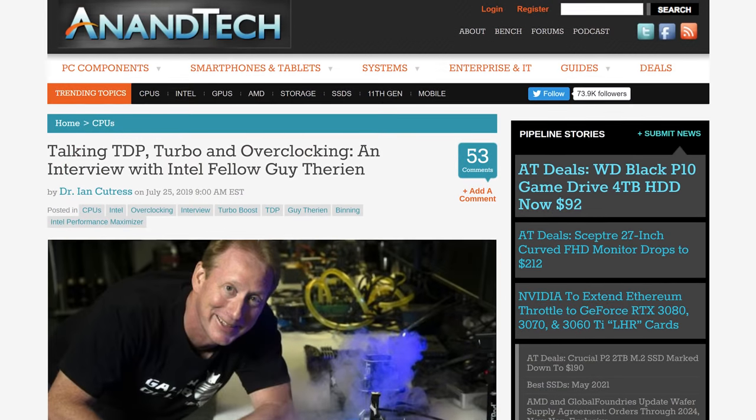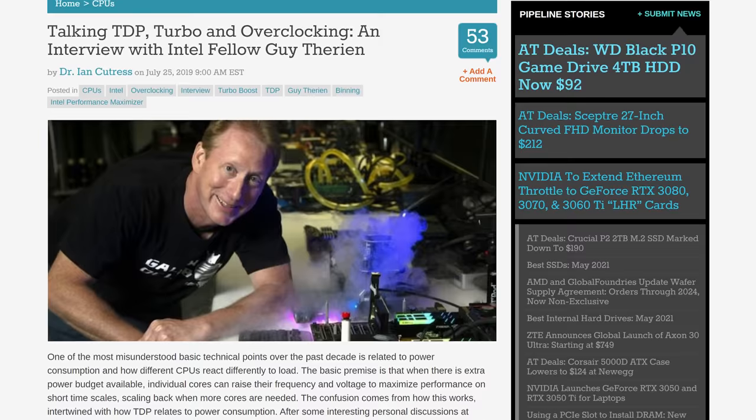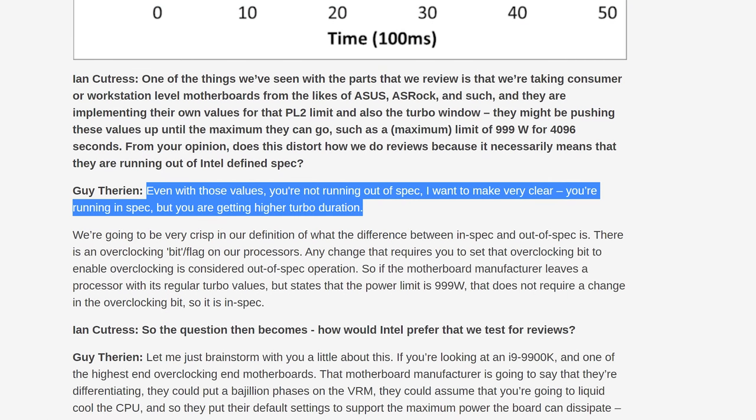When discussing this with people who had criticisms or questions, I've pointed them toward a really good interview done by Ian Cutress over at Anandtech, where they interviewed an Intel employee who explained what is in-spec versus out-of-spec behavior. Basically it's simple: anything running above the base clock up to the default clock multiplier table is within spec. We'll link that interview in the description. Intel is officially saying that stuff is within spec, but they're not putting it on the product page or making it clear to buyers — which is what lands us in this mess.